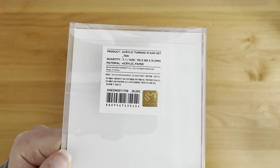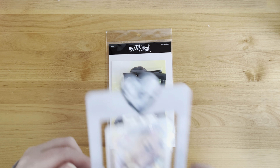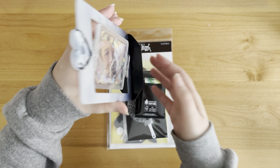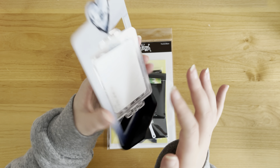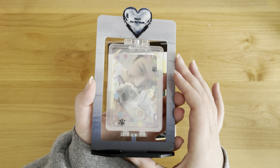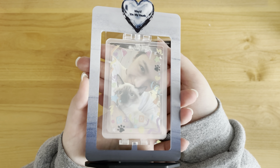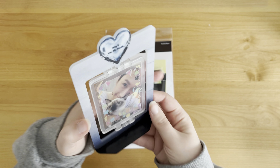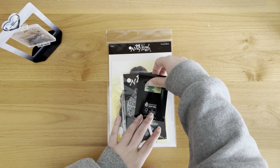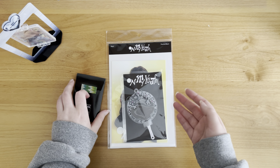I did put it together already, so let me try to show you guys. Here is what the acrylic turning stand looks like. It literally just stands up and you can turn the card around. It's cute. It was really a pain in the butt to put together, but it's okay. I put this picture of Ten and Louie in here - it's so cute. I didn't put the actual photo card in there because I didn't want to risk it getting damaged and I would rather it stays in my binder.